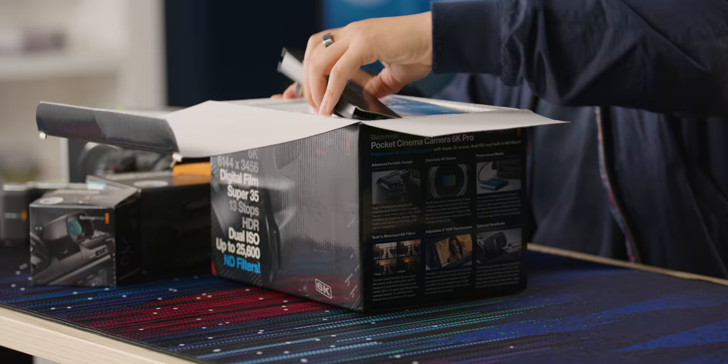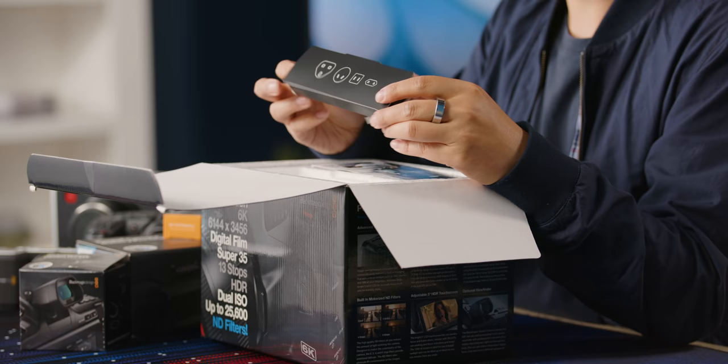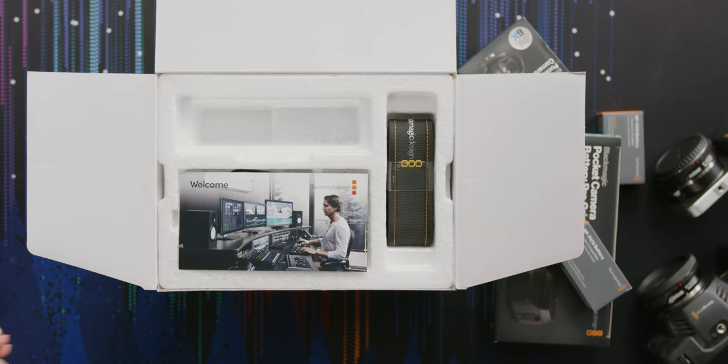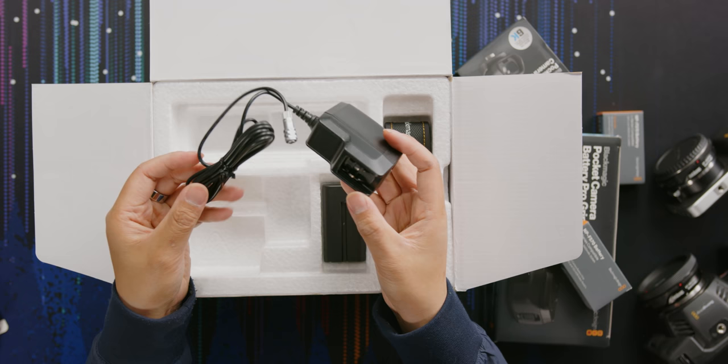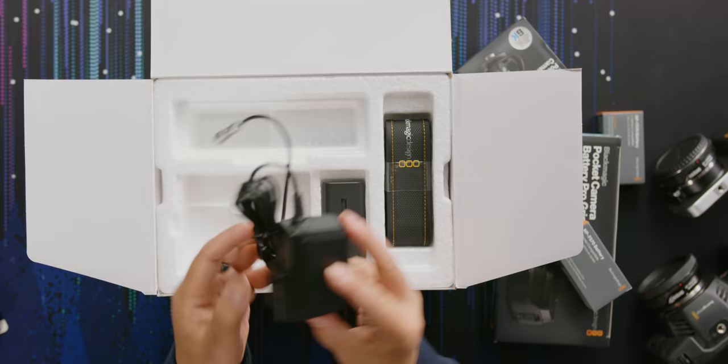In the top of the box we get a nicely arranged bunch of international adapters, a little quick start guide with the manual which is online — you can get it on the QR code here — and a wall adapter for the camera, so if you ever need to plug it in for live streaming, a long shoot, or an interview, you have this included.